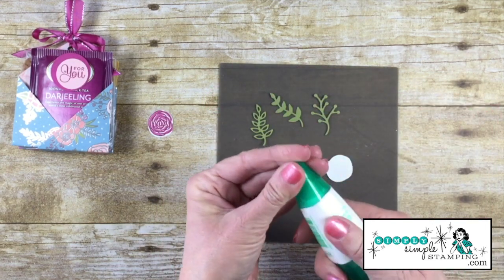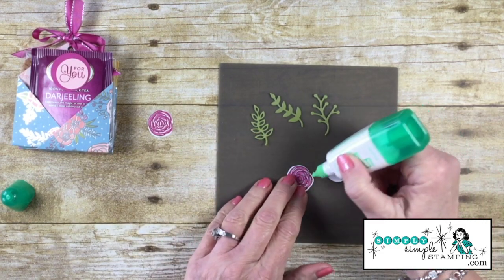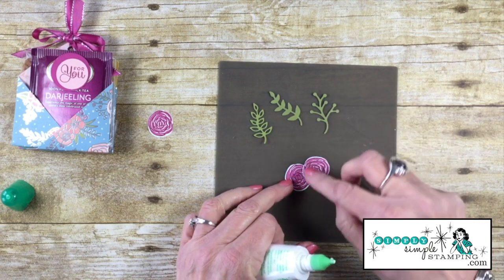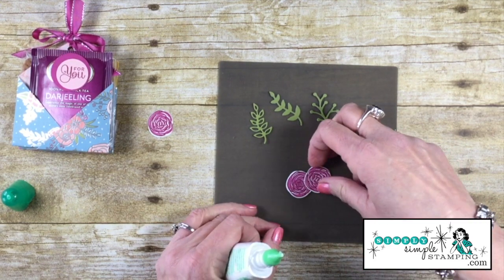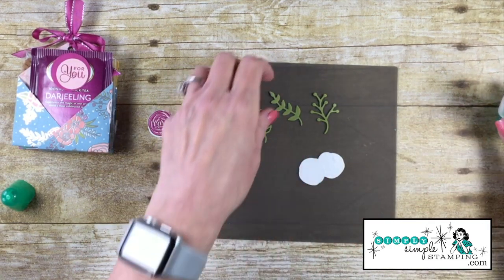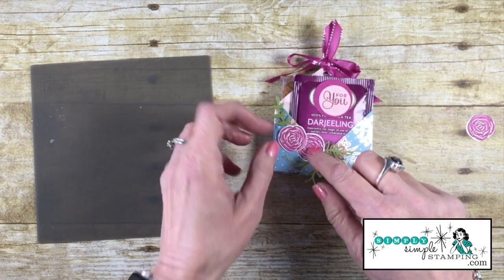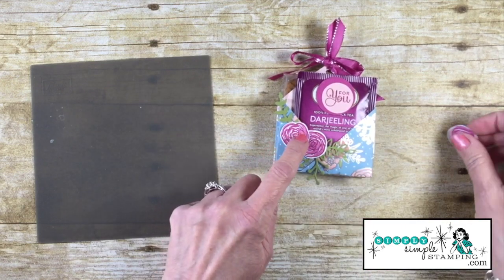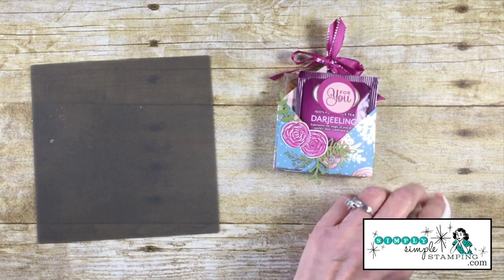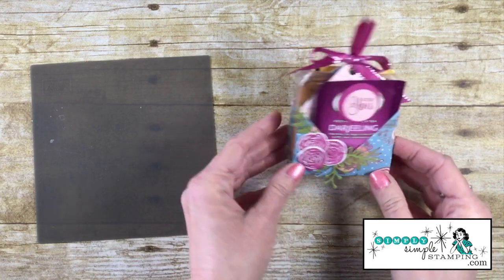I'm bringing in a silicone mat so I don't get glue everywhere, and I'll be using the multi-purpose glue. Put a little dab on the edge and glue two flowers together, flip it over, and add a couple of leaves as stems with a little glue. Now add the flowers. For the last one, let's use Stampin' Dimensionals — we love that little bit of pop — so the third flower gets a Stampin' Dimensional and goes right on top. Beautiful!